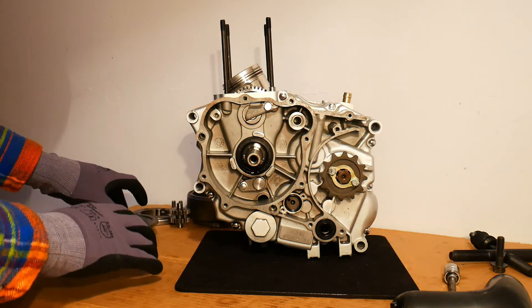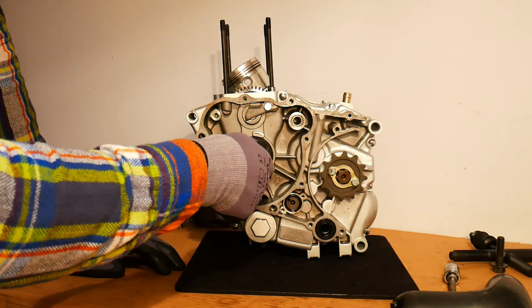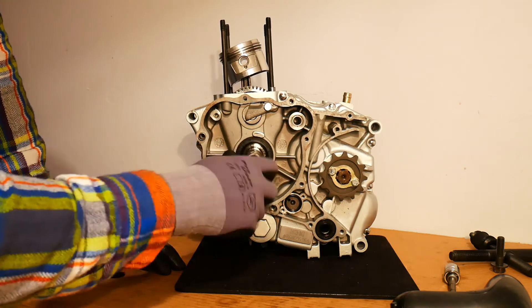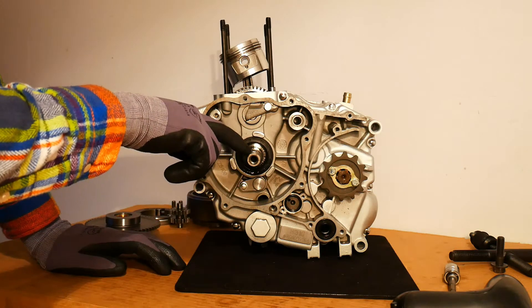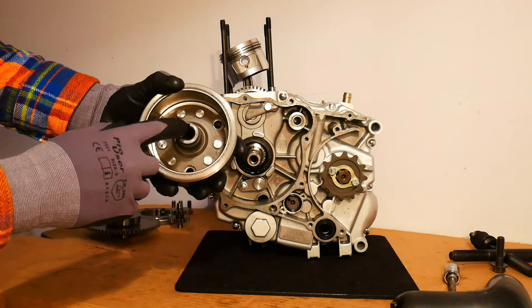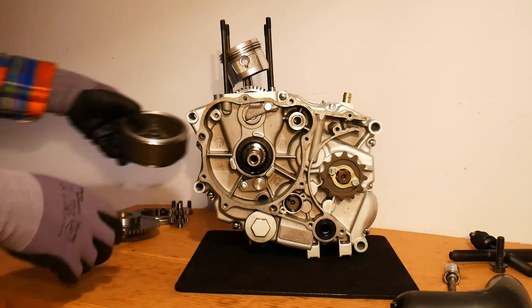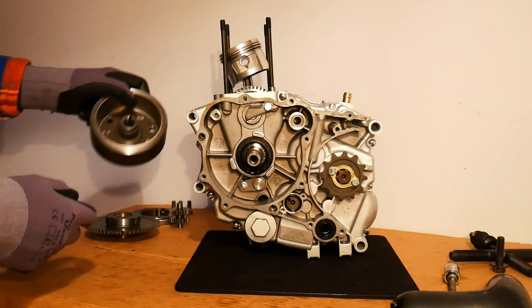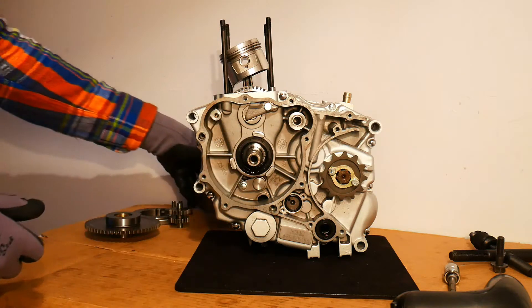And there we have essentially a bare crankshaft. Now, also on the end of the crankshaft, we can just point out there is a little key here. That little key slots into the little groove which is in the rotor. When the rotor is sitting on the end of the crankshaft, that little key is what the rotor grips onto, so that when the rotor turns, it brings the crankshaft with it.